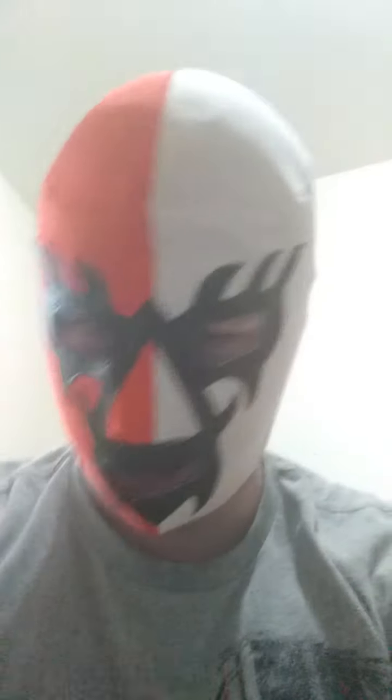Okay, let's get on with the other masks. This is orange, white, and black. This mask didn't belong to any wrestler, but it's my mask and I'm a wrestler, so it belongs to me! This mask is green, red, and white.